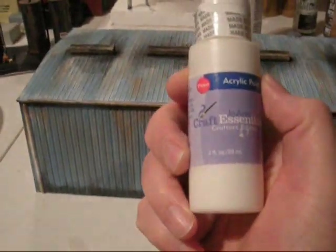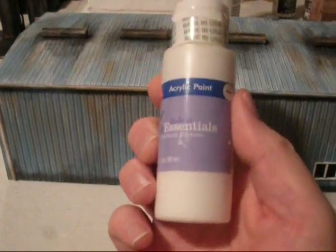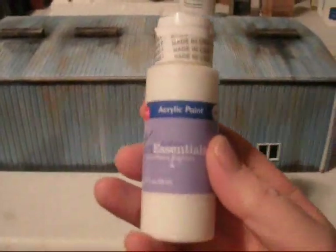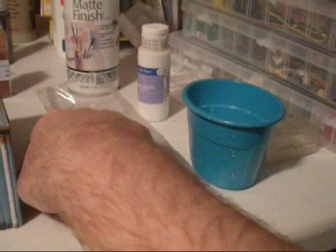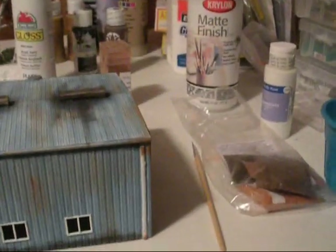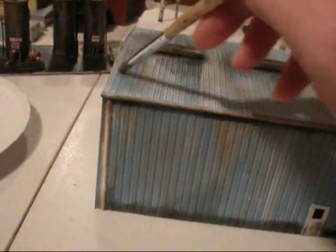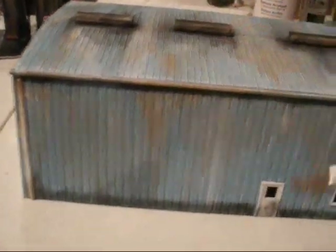It also comes in a 2-ounce bottle, and for smaller jobs I tend to use the smaller size. I think it was about 50 cents a bottle. If you get the bigger 8-ounce size, I think it's roughly $3 — so pretty inexpensive. What I do is take a few drops of this, mix it in a container with some water so I get a very diluted, medium opaque finish. Basically it's a runny white, and then I dip my brush in and start to apply the white onto the surface of my model.